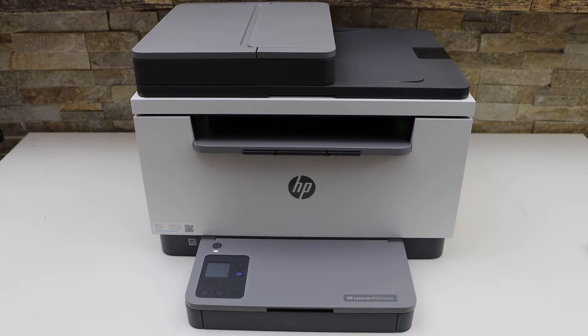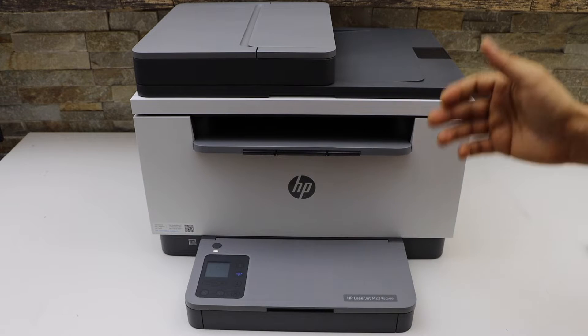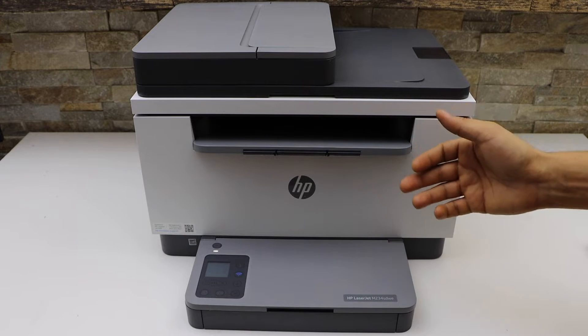Today I am going to show you how to replace the ink toner in your HP LaserJet M236SDW printer.